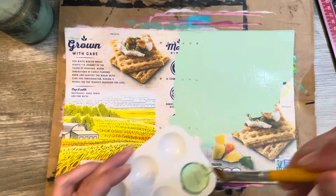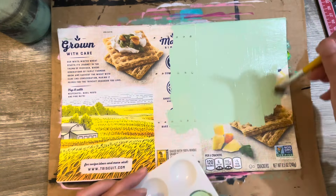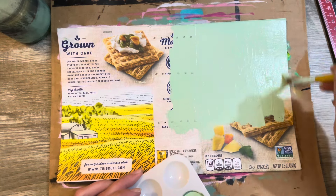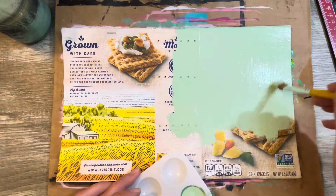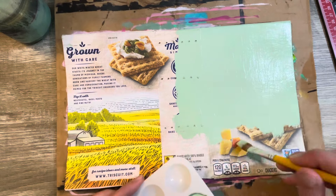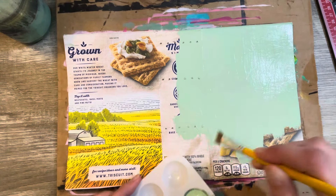If any of you guys have some fun ideas or suggestions of what to stick in my junk junk journal — yes, I'm calling it a junk junk journal because I think it needs to be emphasized that it is being made from junk. It is a definite junk junk journal.